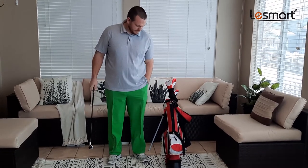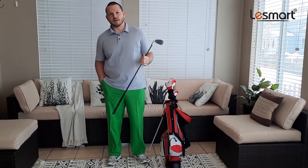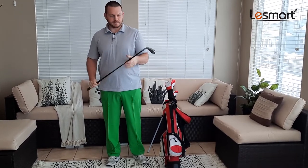Pockets are nice, you got plenty of room in there. Get your hands, golf balls, phones, whatever. Got some back pockets as well.